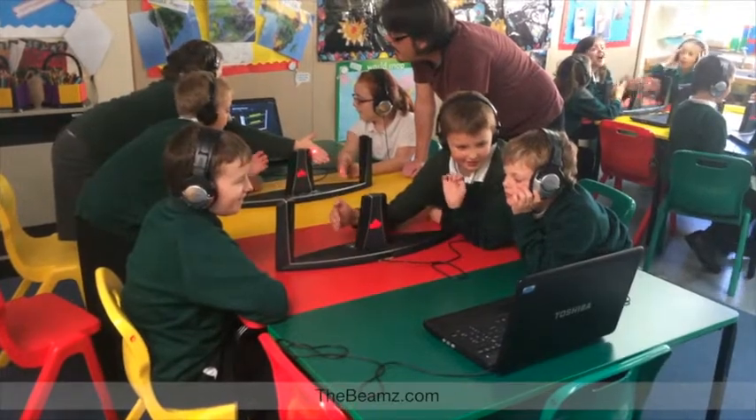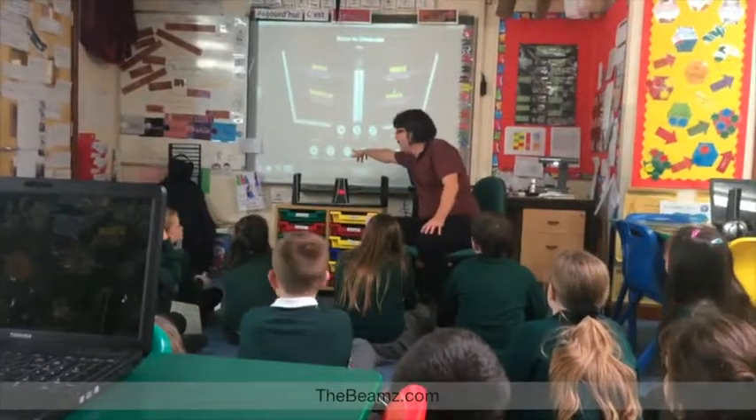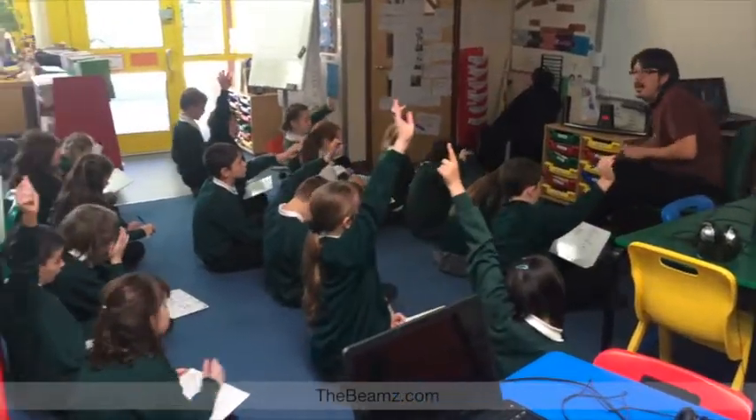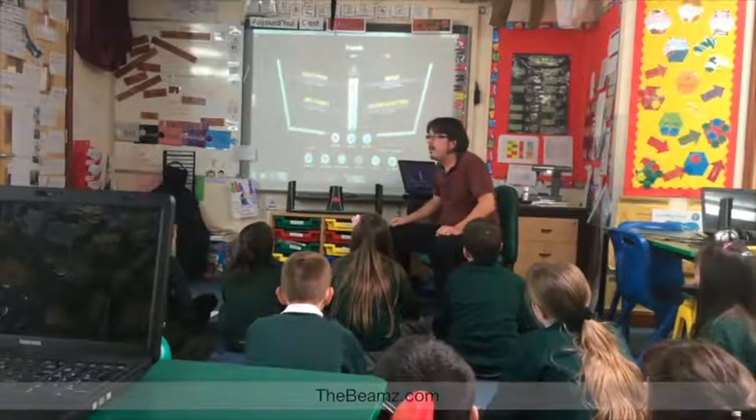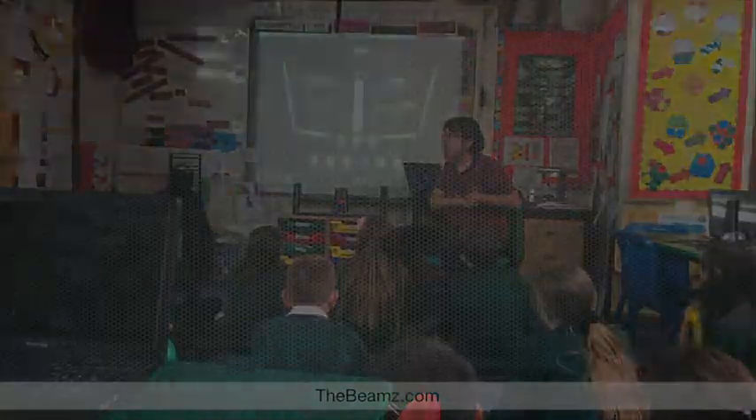Beams has created a new category of music videos for children. They're completely interactive. Beams moves students from being a spectator to being an author and active participant. Students can create, record and share their unique compilations and listen to them over and over, or start from scratch each time.